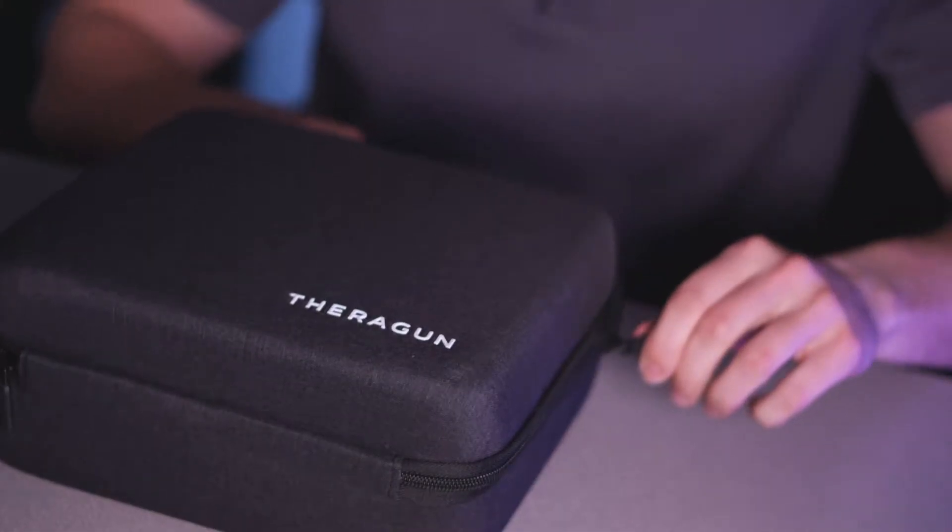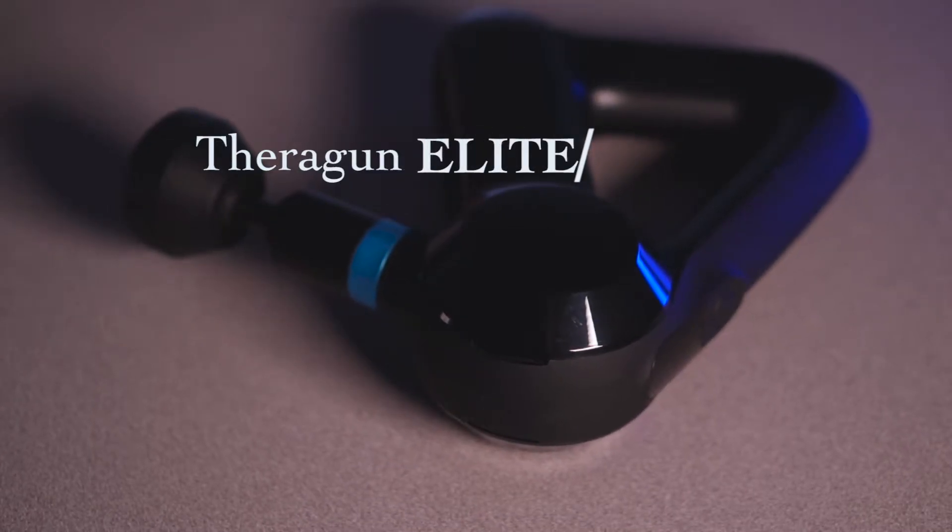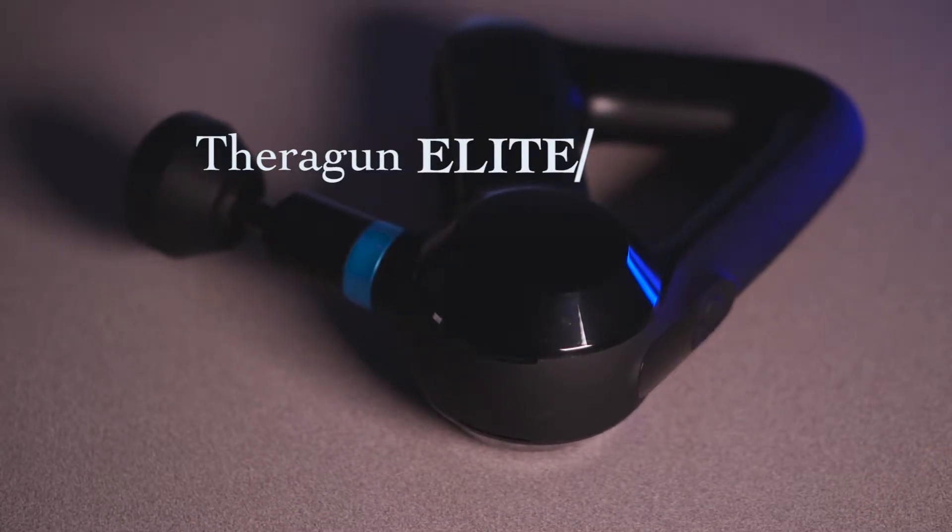Hey guys, it's Carter here with another video. Today we're going to talk about the Theragun Elite. There are a couple of Theraguns — there's a Theragun Mini, a Theragun Pro — they range from about $200 to $600. This one is right in the middle at around $400.